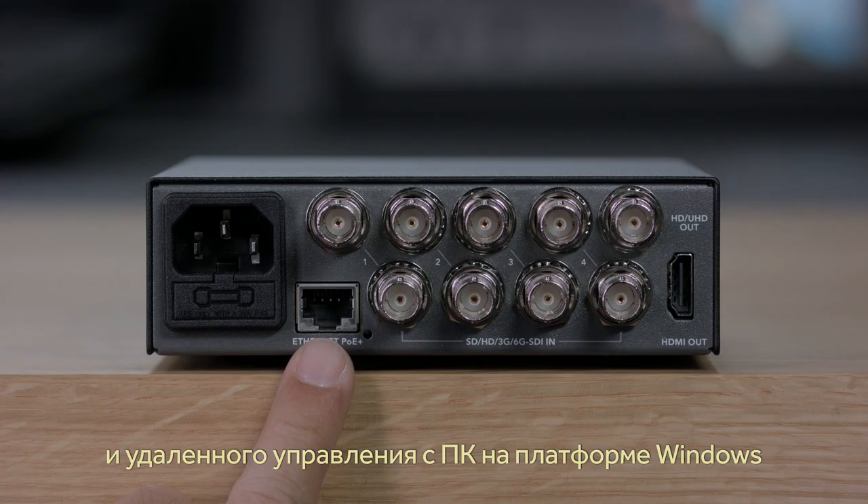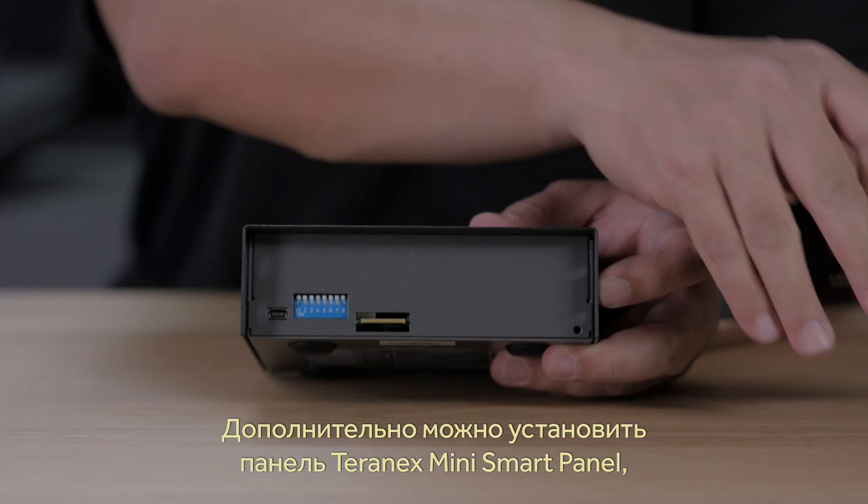There's also an Ethernet connection on the rear panel, so you can connect it to your network for remote administration on Windows and Mac OS X. The Blackmagic Multiview 4 also supports adding the Teranex Mini Smart Panel if you want to change settings using easy-to-use menus.